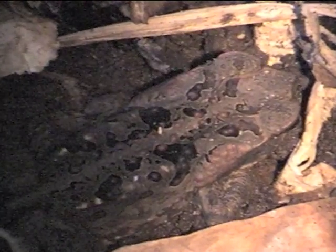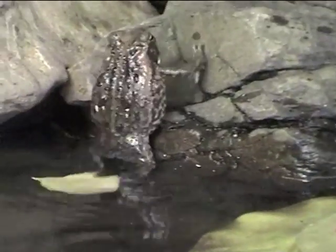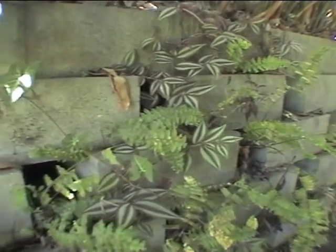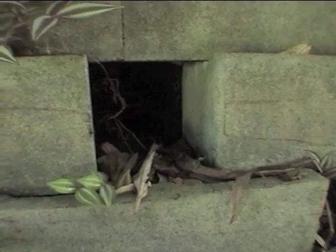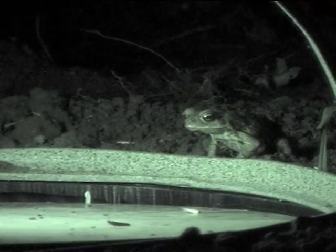As soon as the sun goes down they start to feed on insects, and they come from all their hiding places. They hide under bricks, under leaves, anything like that. The first night you might get one or two, but by the second and third night they all start to come closer.